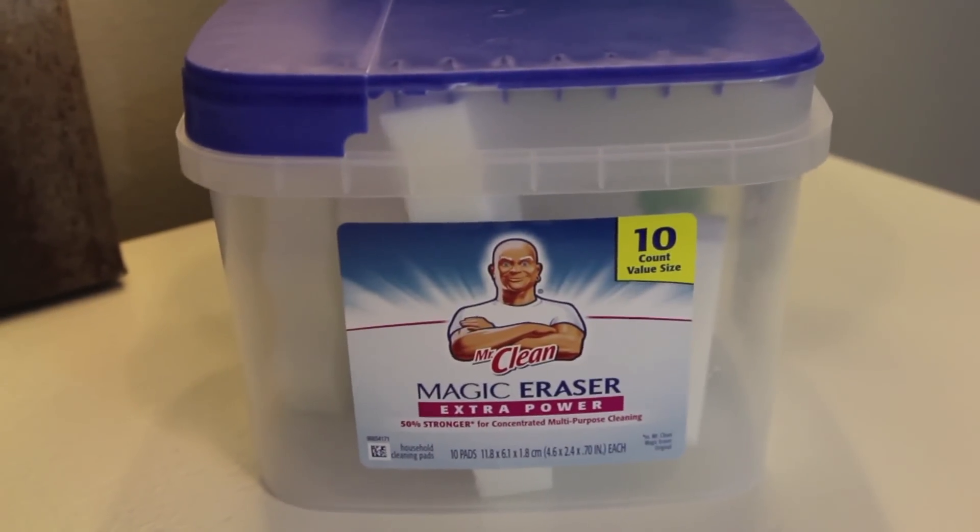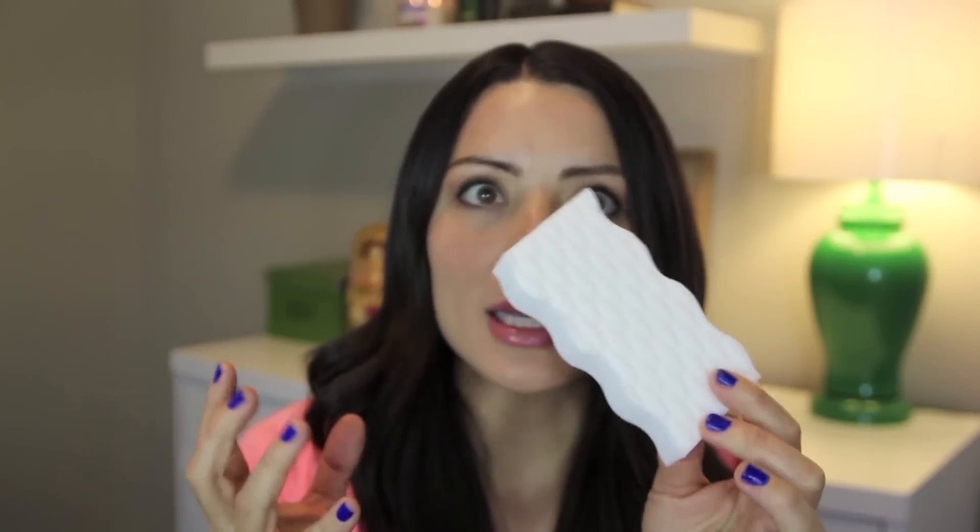This next product is really great as well — it's the Magic Eraser cleaners, and it is amazing. This is a Costco size with about 10 of them. Basically, it cleans everything: crayon, any marks. I have a coffee table we painted white that gets so much dirt on it, but if I wet this and wipe it, it cleans off everything. These are great if you have children. They're like cleaning pads and you don't have to use another cleaner — it's already inside of it.